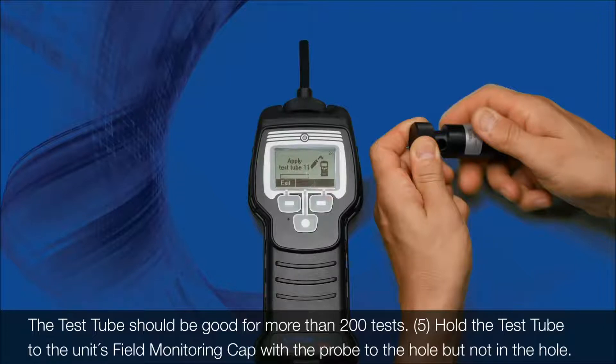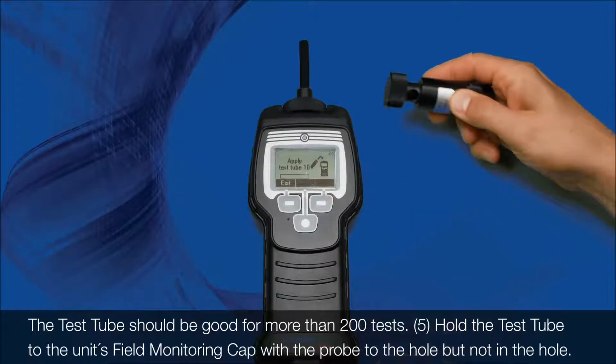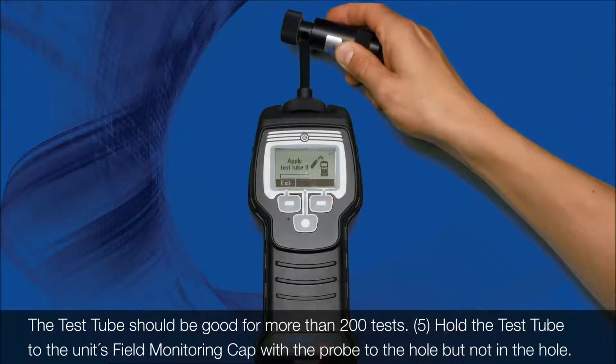The test tube should be good for more than 200 tests. 5. Hold the test tube to the unit's field monitoring cap with the probe to the hole, but not in the hole.